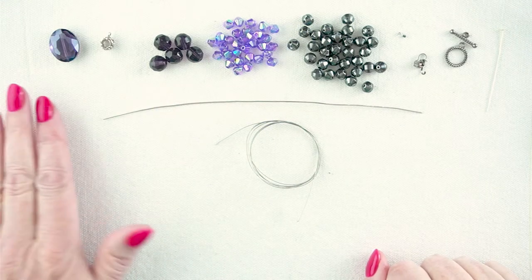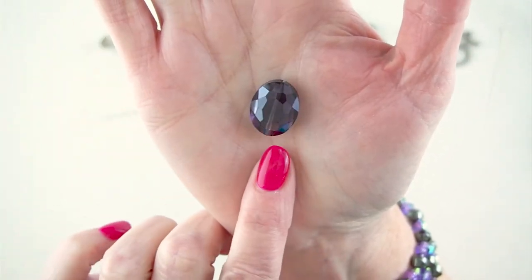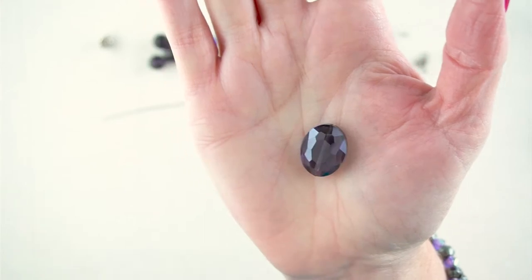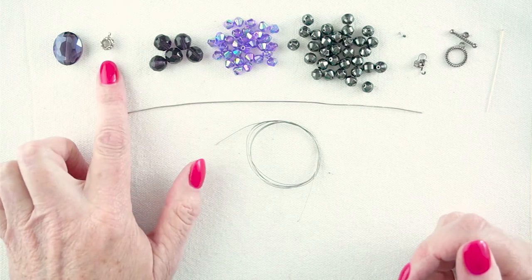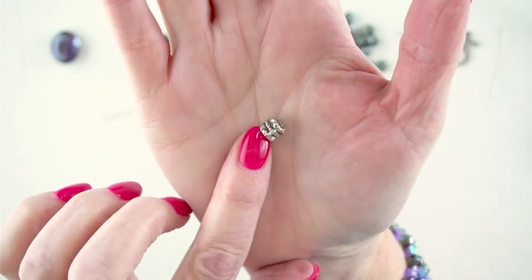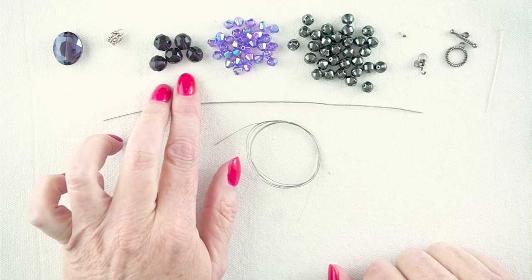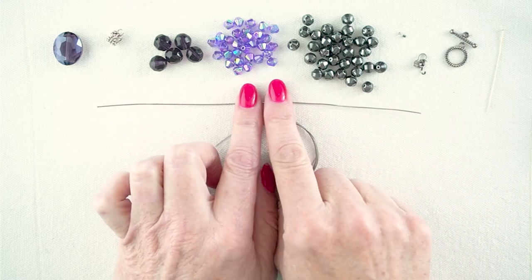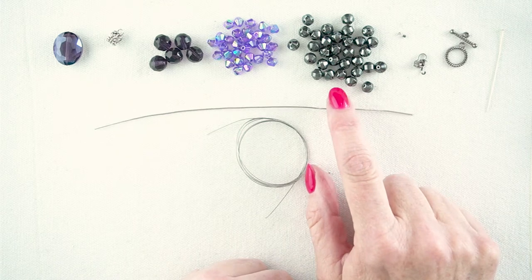To make this necklace you will need a focal bead — this one is a very pretty glass faceted bead, about 20 millimetres by 15 and about 8 millimetres thick, so it's quite a flat bead that will sit nicely and closely to your chest. I've got a barrel bead, this one is about 8 centimetres and has a loop on the top. We have five of these 10 millimetre faceted glass beads. I have 31 of these acrylic bicones — purple with an AB finish so they sparkle in the light.